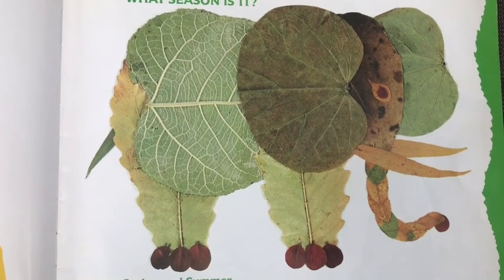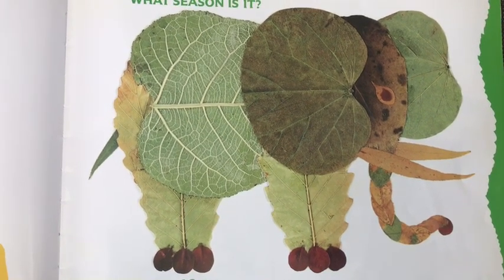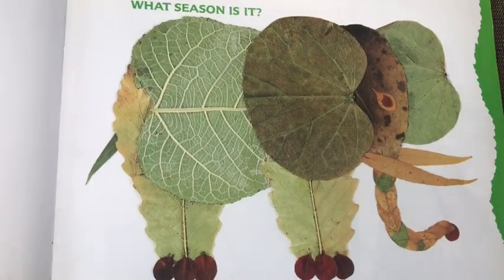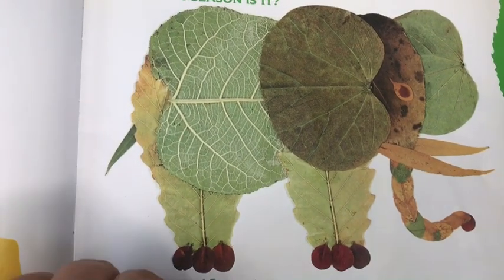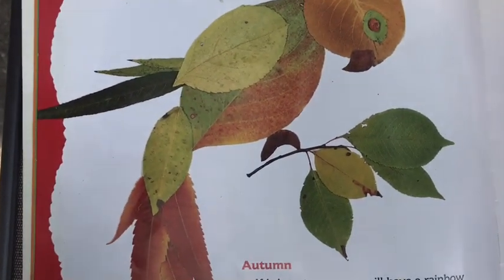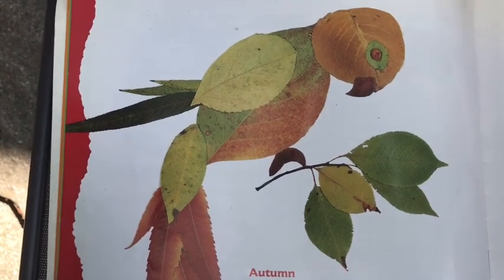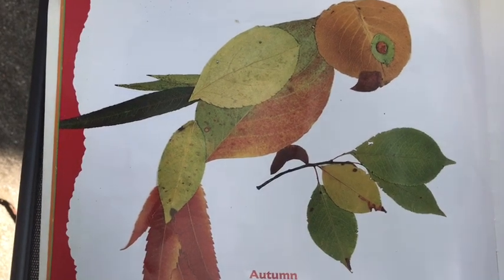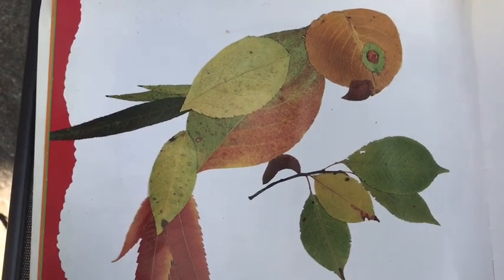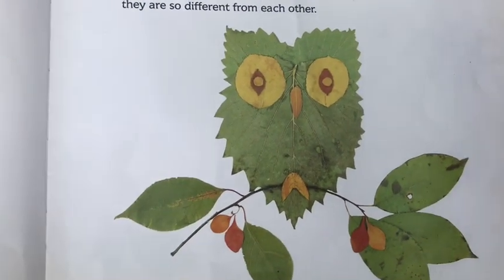What season is it? In the spring and summer, most of the leaves you find will be green, but as you'll see there are lots of shades of green in nature. Look at all the different shades of green that were used to make this elephant — even though it's all green, they're all different kinds of green. In autumn you will have a rainbow of leaf colors to choose from, although coniferous — which are evergreen trees — stay green all year round. The leaves of deciduous trees put on quite a flashy show before they fall to the ground.